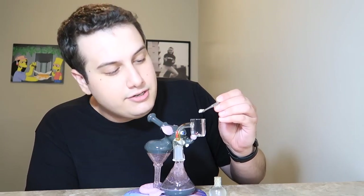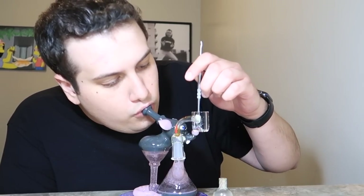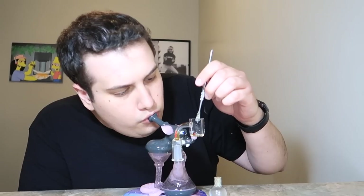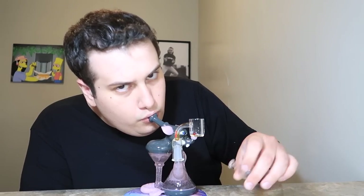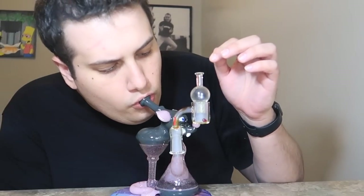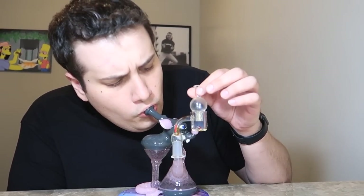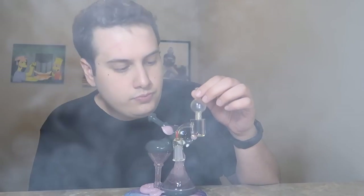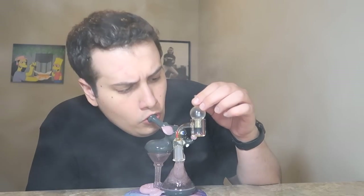First dab of The Candy. Cheers. It has a super sweet and gassy taste to it. Nothing like some live rosin to start the day.